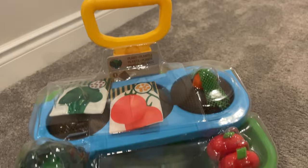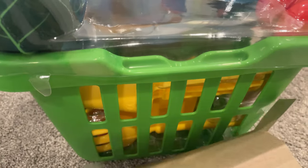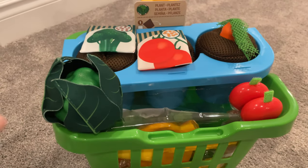This would be a fantastic gift to give in the spring months or for anyone hoping to introduce their child to the world of gardening at a young age. This toy is rated for children ages 3 plus and there are 31 pieces in this set.